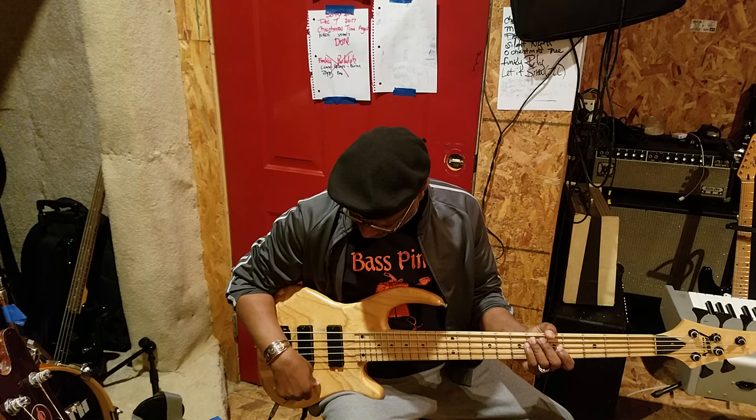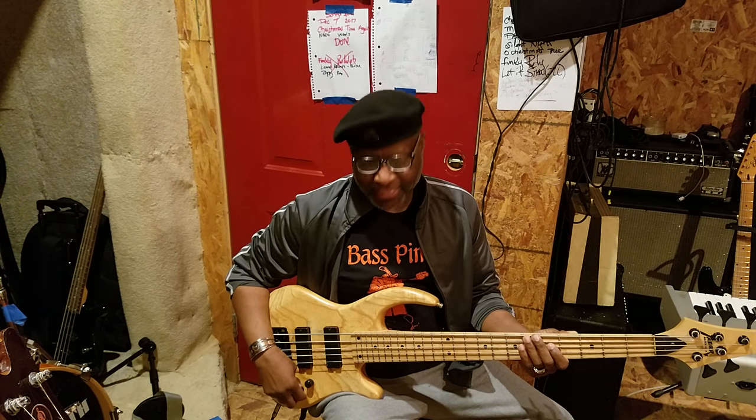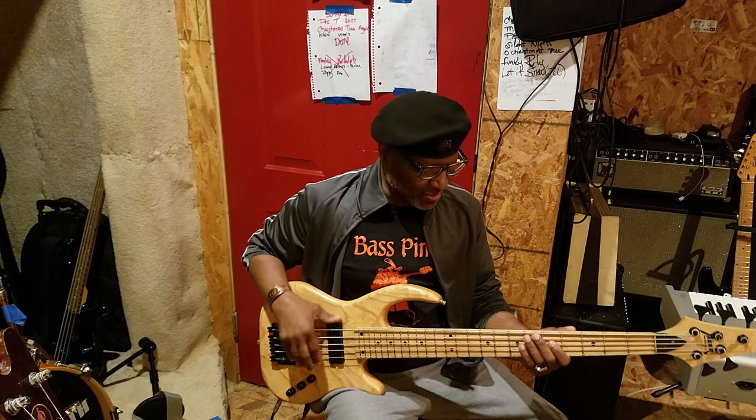So it has EMGs — DC40s in it. I'm going to turn it all off. Let's go to the rear first. The preamp is off, the treble is off, the bass is off. Let's hear that sound.